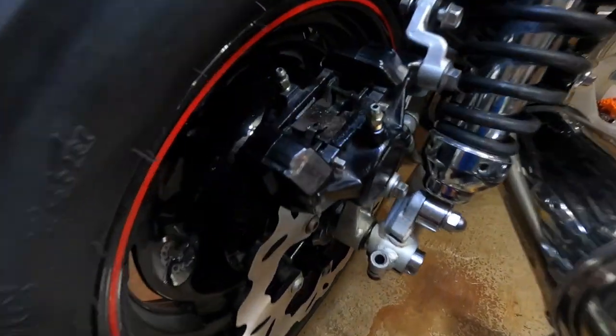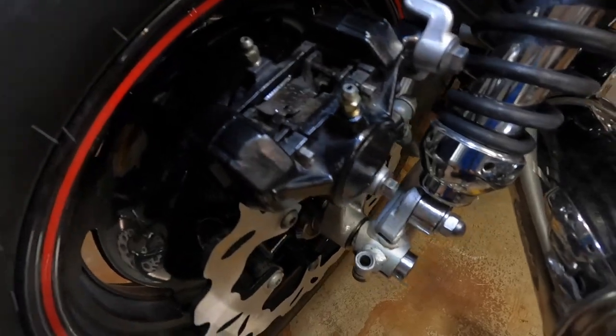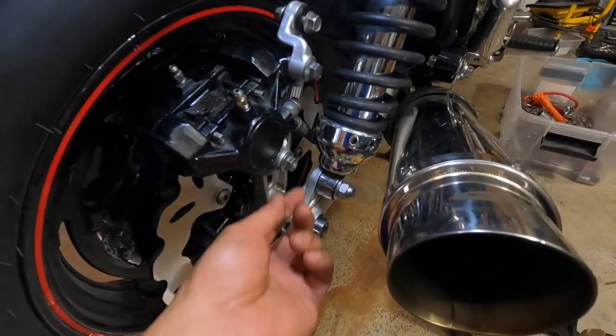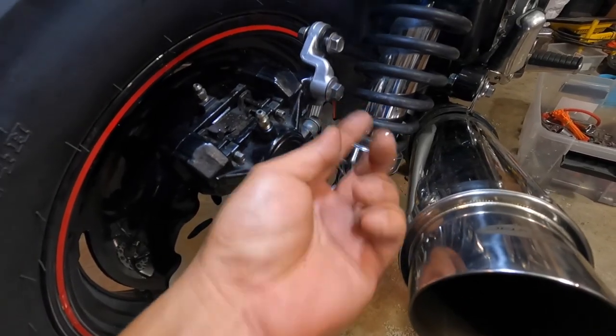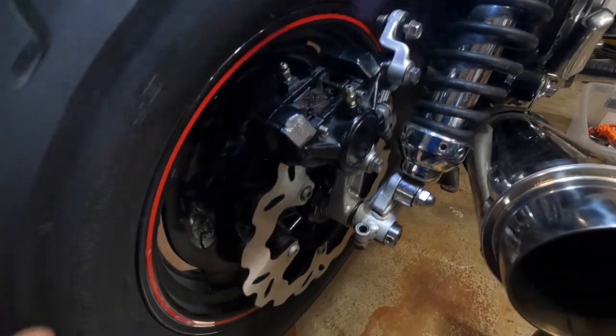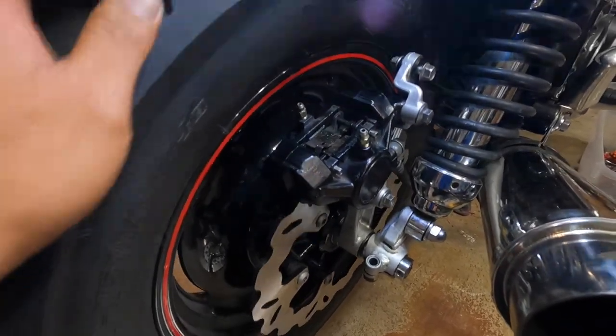As you can see here, I already got everything back in place. The next thing you want to do is tighten down all the bolts and nuts. Make sure you check the brakes before you take your bike out.